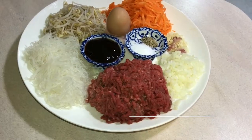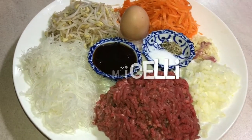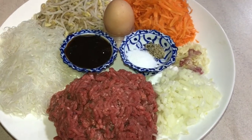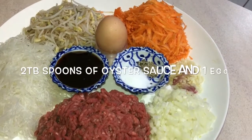The ingredients: mince, vermicelli, bean sprouts, carrot, garlic, onion, salt, pepper, two tablespoons of oyster sauce, and one egg.